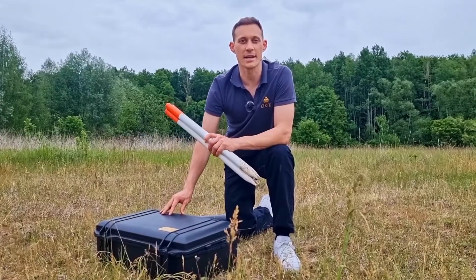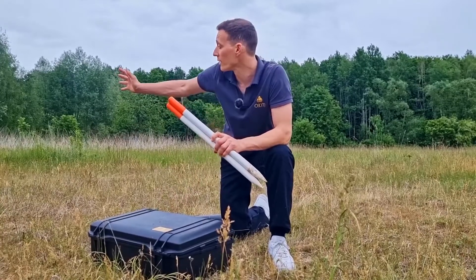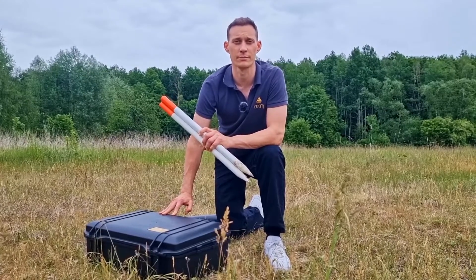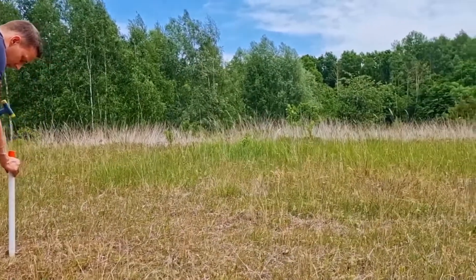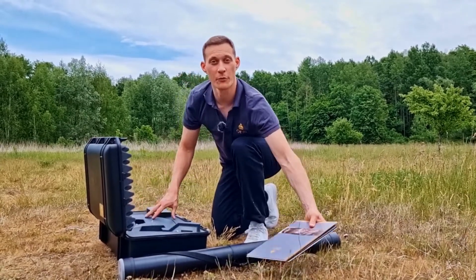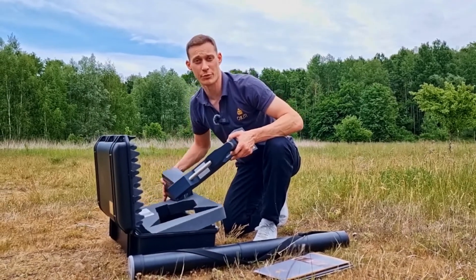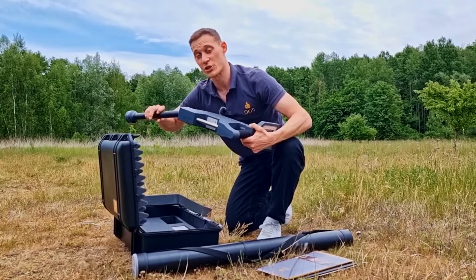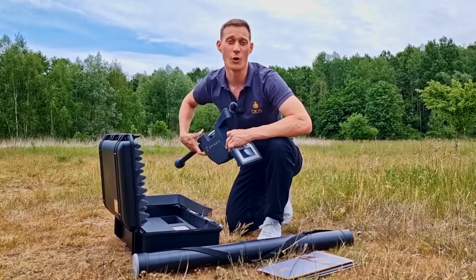We've just arrived at our final destination for our treasure hunt. First of all, we will prepare the scan field with those markers to perform all of our scans with the OKM Rover C4. We have now prepared the scan field with our markers and will perform the first scan using the standard probe in magnetometer operating mode to eliminate the scan field from trash such as nails or wires.